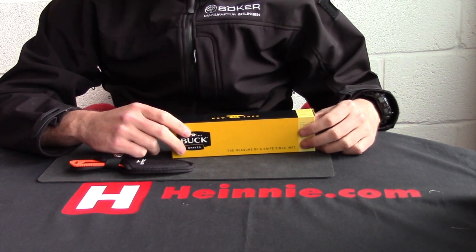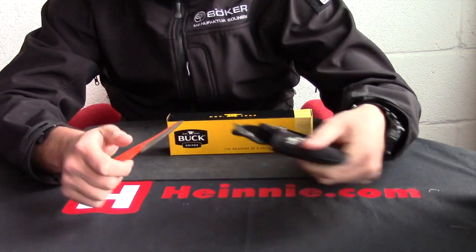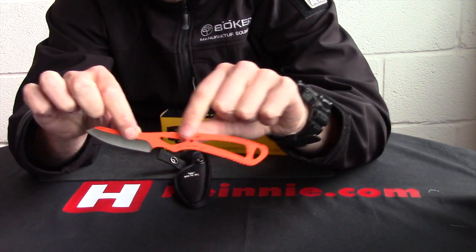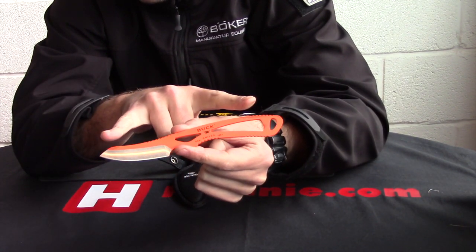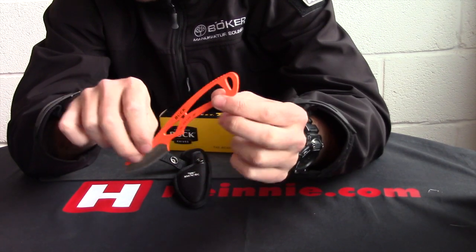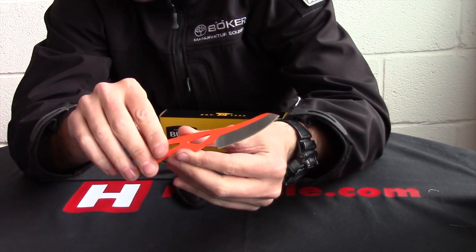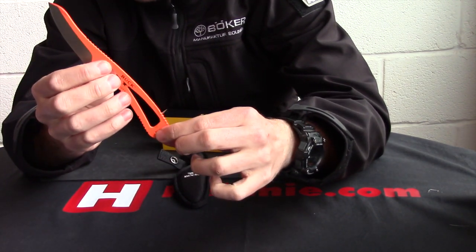Heine Haynes, Show for Scale, from Buck, their Packlite caper range. Bright orange skeletonised fixed blade knife, six and three quarter inches overall, with a two and a half inch modified caping blade. It's 420 HC stainless, orange traction coating on there, skeletonised, big lanyard slot on there as well.